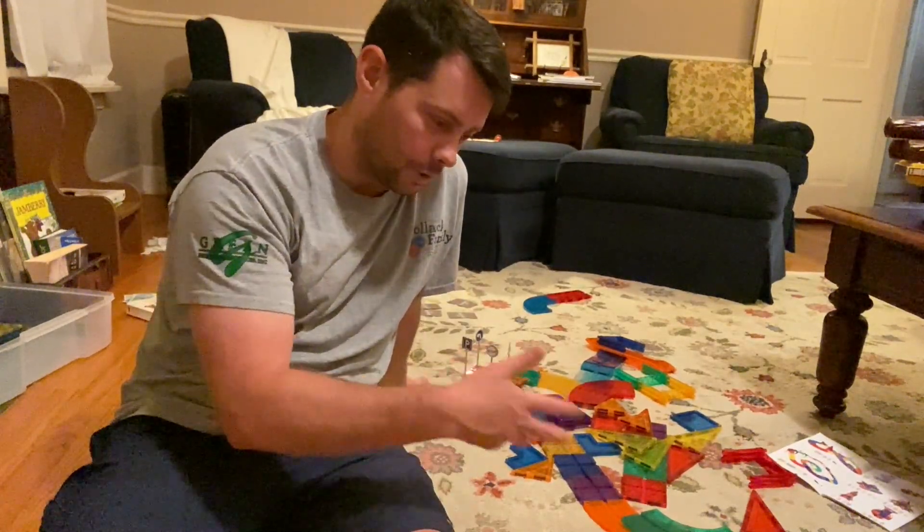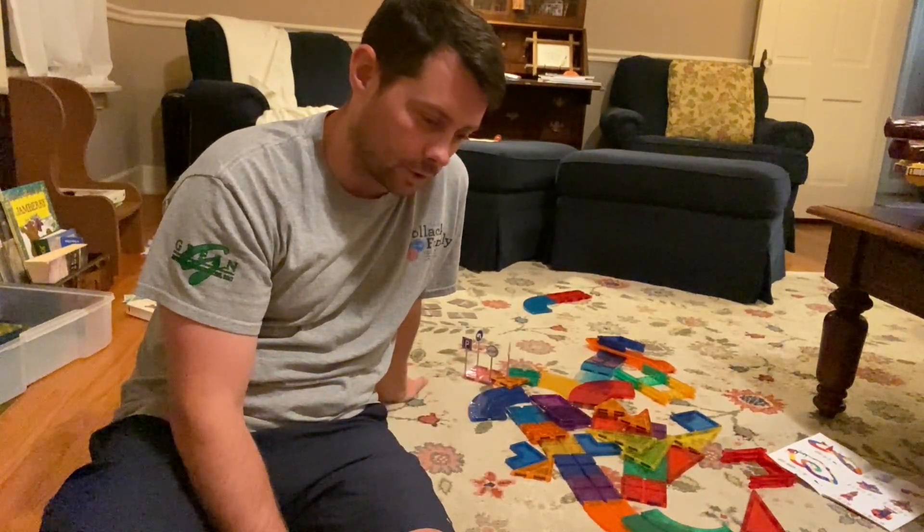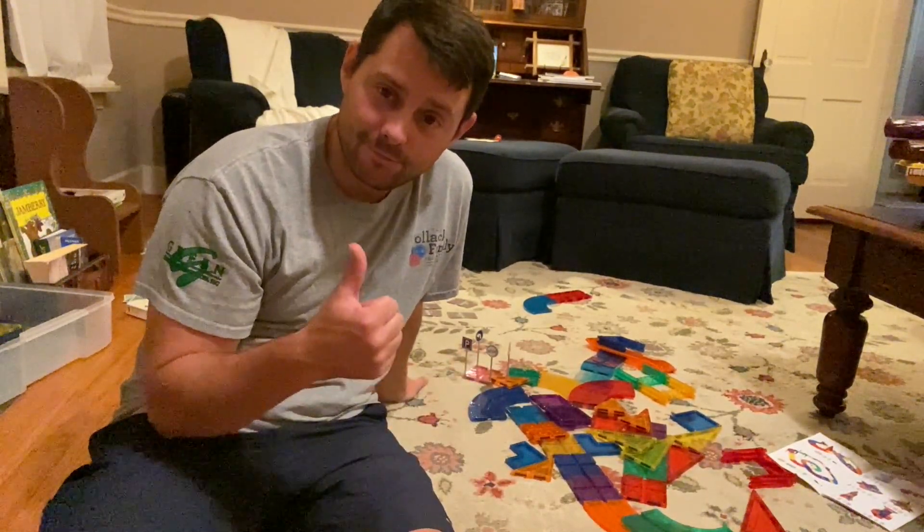Overall I think it's a great little kids toy. It's going to be a lot of fun, kids enjoy it, it helps them learn different things and they have to work through that. So overall, highly recommend it.